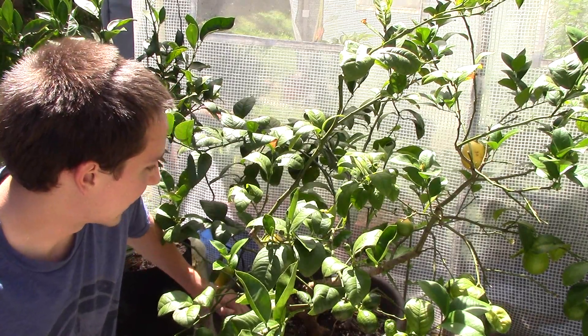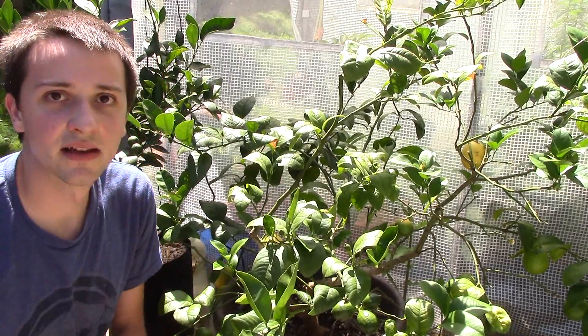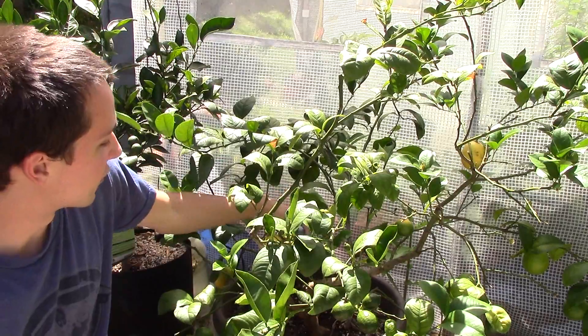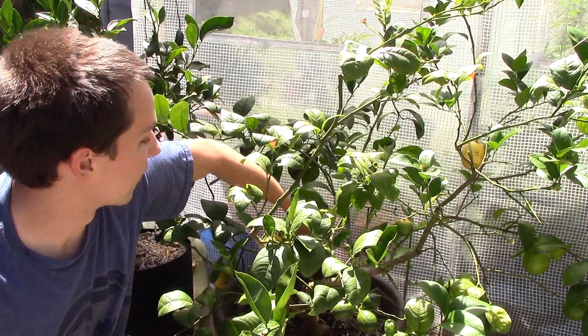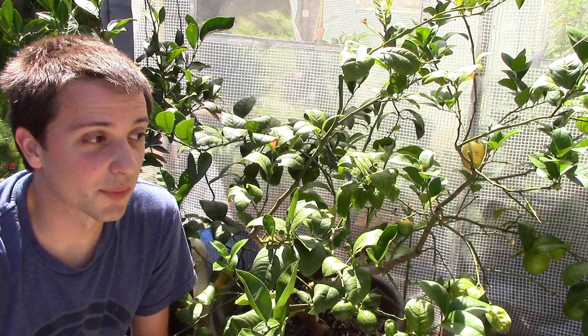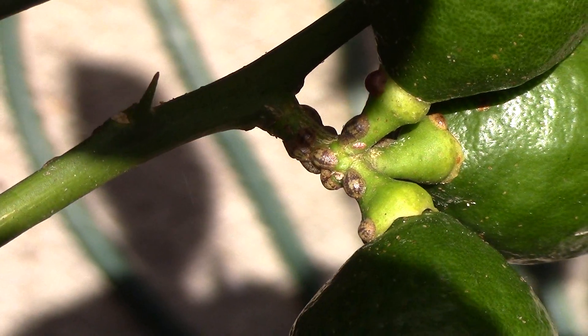The Parrot Flower Power sensor is a lifesaver with these trees. If you're not sure about your lemon, lime, or citrus tree's health, you need to get one of those. If you're struggling and you don't want it to die, that thing is a lifesaver — it will bring your tree around in no time. This tree was having problems, I put one in, it took all the guesswork out and gave me instant results. I've already gotten 10 or so lemons off it this year, and there's a bunch more coming for the winter crop.